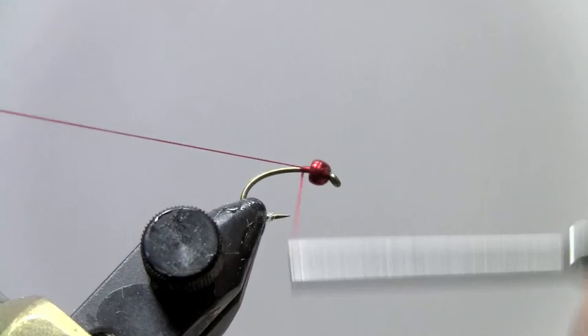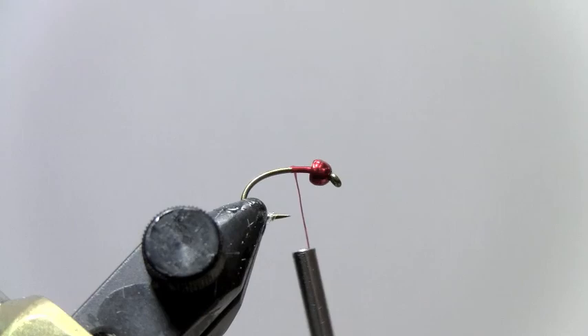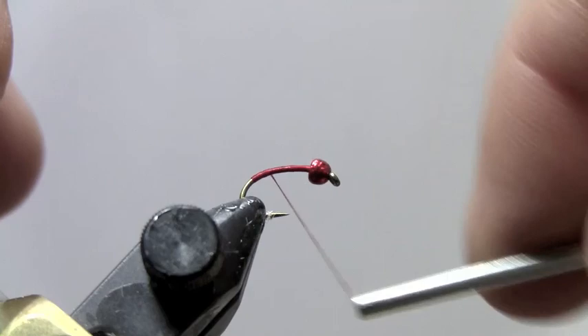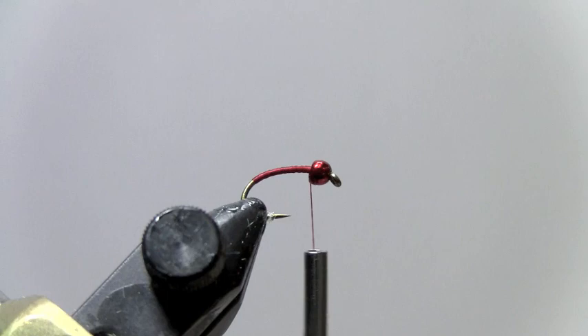Work the thread to the back of the hook and get a good thread base down. You can take this even beyond the barb. Then run that thread right back up.